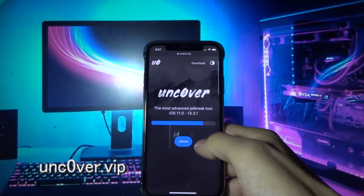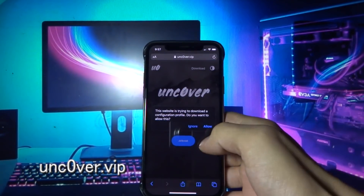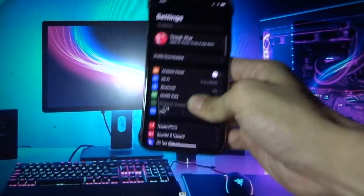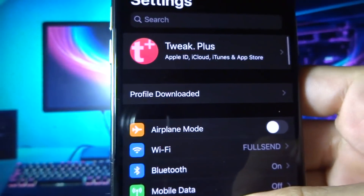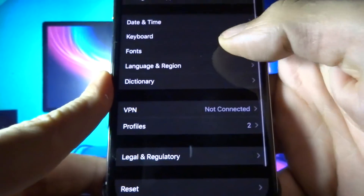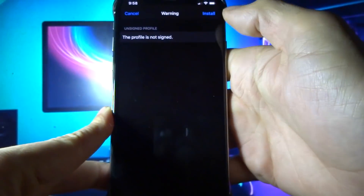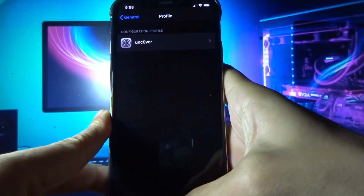Once you are on this page, click jailbreak, then click allow, then click close, and go back to settings. Here you can see profile downloaded. If you don't see this, go to general, then profiles, and you will see Unc0ver. Click install, install again, install, and then click done.